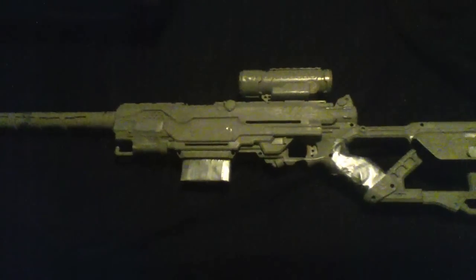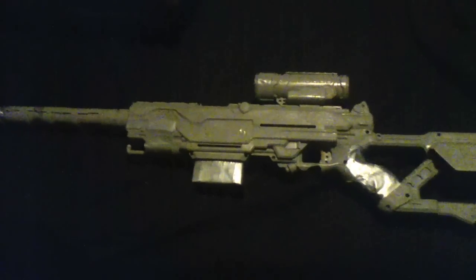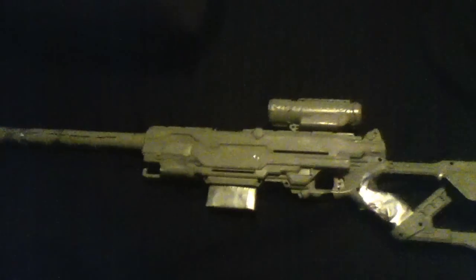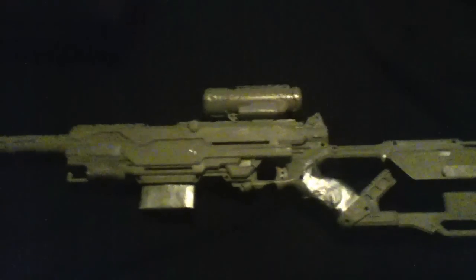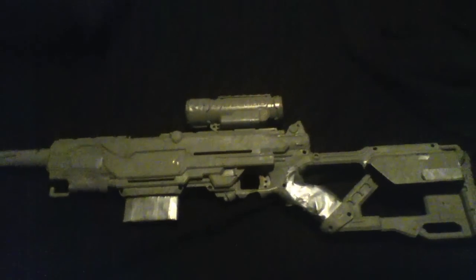Hello YouTubers, it's survivor1243 again and this is an overview of my sniper rifle. If you've seen my other video — I'll try to put a link to it — I'm gonna be playing this thing. It was like two weeks before the actual convention so it's not as good, but it's something.